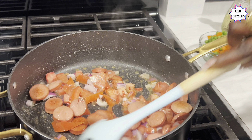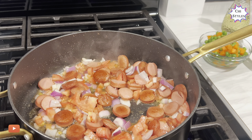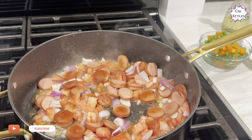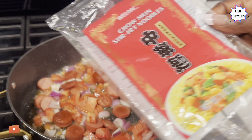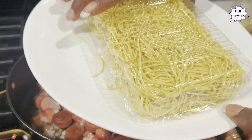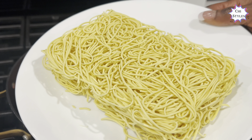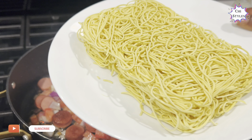This is actually my first time making these noodles — I'm not advertising for anyone, but this is the pack right here. I'm going ahead to open it. I'll just check this out; I hope I like it.